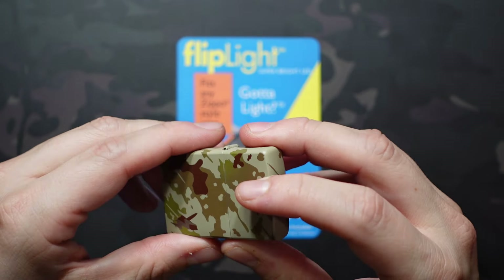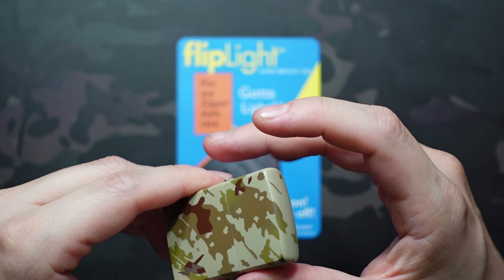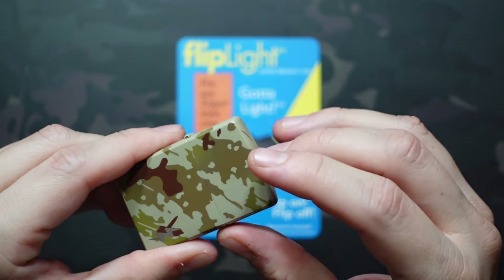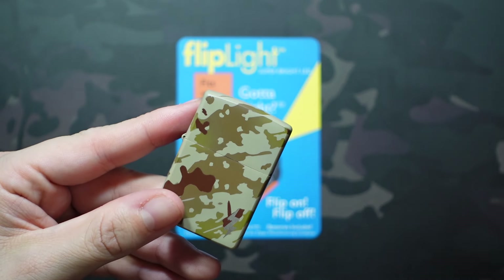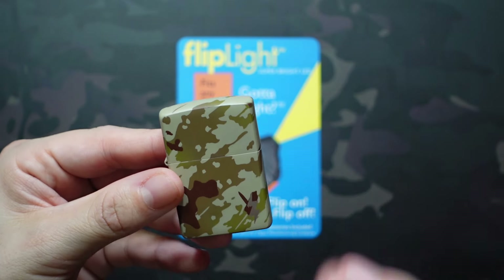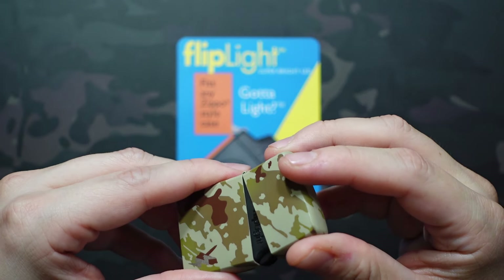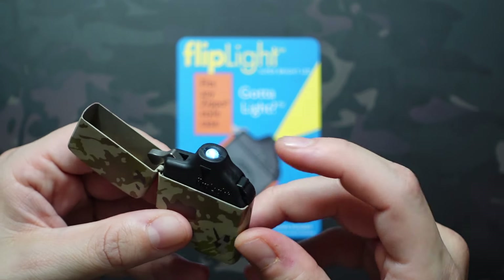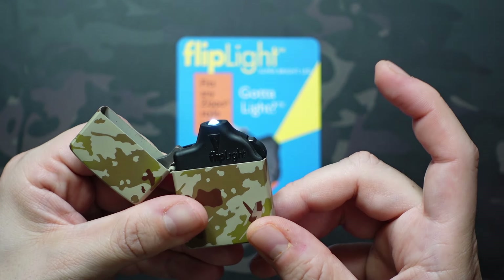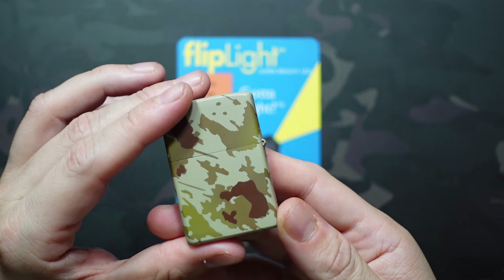So, standard Zippo, really simple operation — this video's probably going to be pretty short and sweet. Basically you flip the top open and the light goes on. It's one of those cheap LED diodes you'll see on squeezable keychain lights and such. No other modes — it's just on or off. There's a button on the side that the lid presses when it's closed, so when it's closed it's off, and when that's not pressed it's back on.